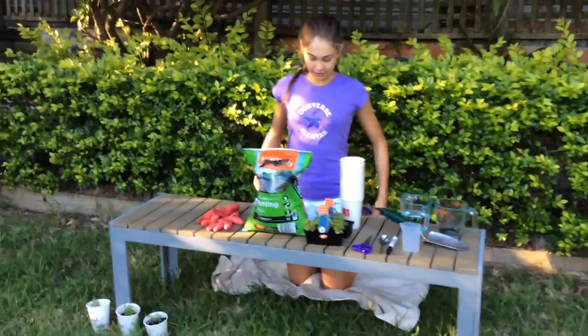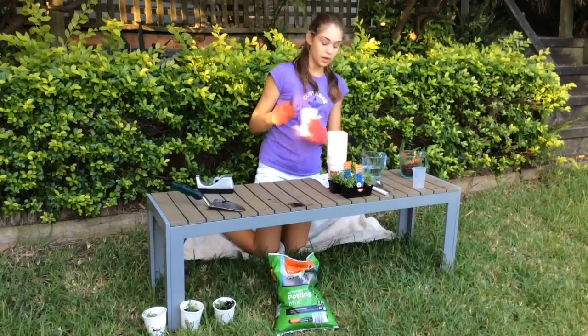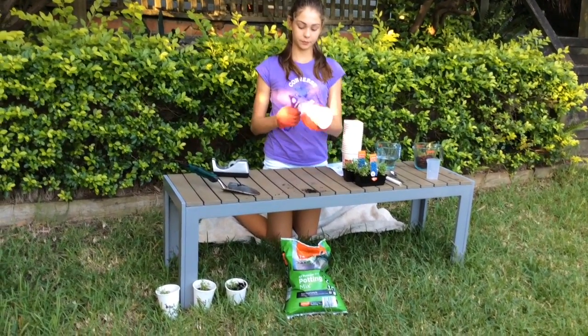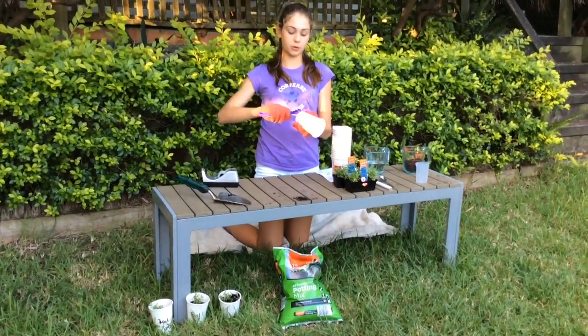Now to plant the seedlings. First of all we have to take a plastic cup, then get some scissors and very carefully open them up and poke some holes in the bottom of your cup.